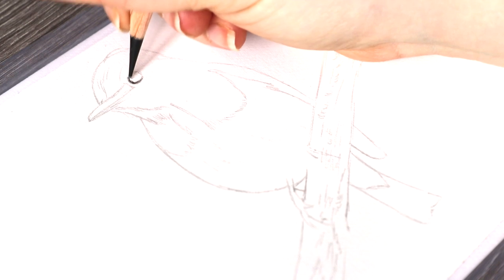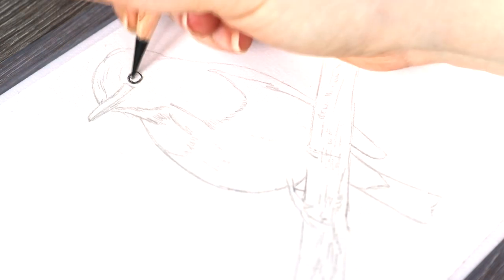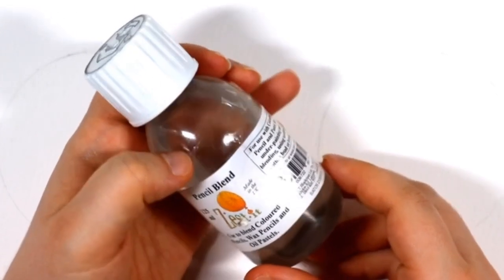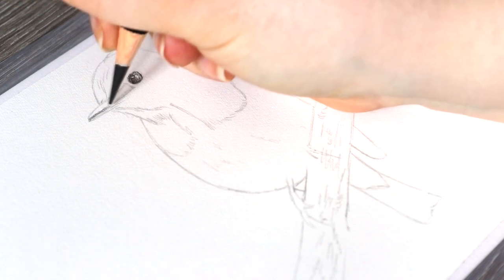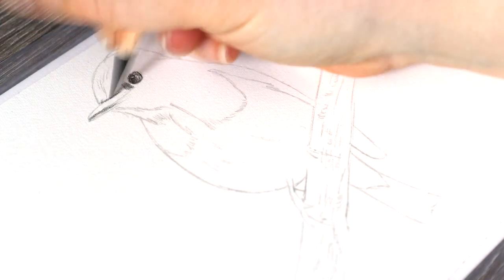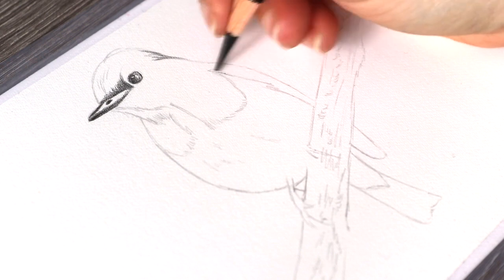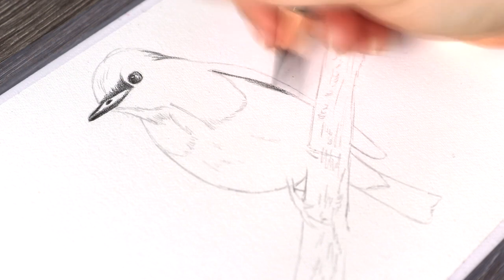I'm using Prismacolour Premier pencils and the Zestit Pencil Blend solvent. My techniques are slightly different here because I'm using a solvent. Normally my methods would be layering and burnishing, but with the solvent doing most of the work, I like to first get in blocks of colour and shadows, blend everything out with the solvent, and then go in with finer details at the end.